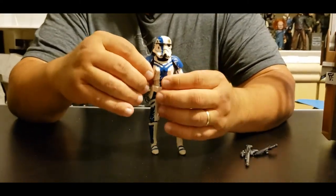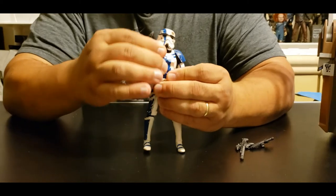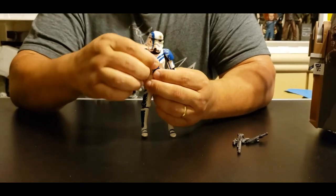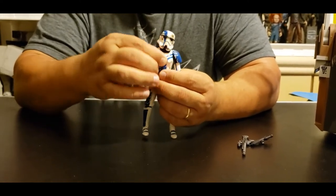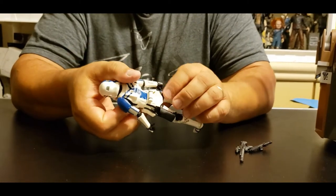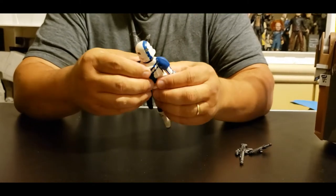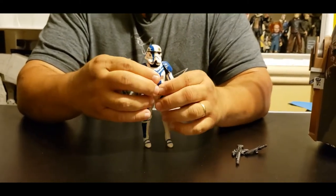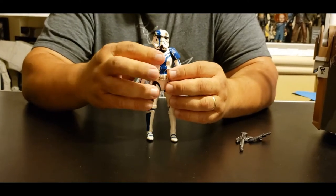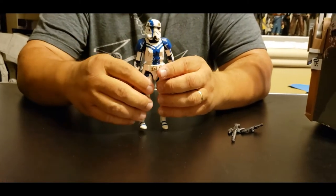Going down below the chest cavity — he has a big ball joint in there. The waist does not move or swivel around; I think it's just one piece connected there. But his artillery belt does move and is separate from the figure, which looks really nice and original. I prefer them like this rather than stuck onto the character.